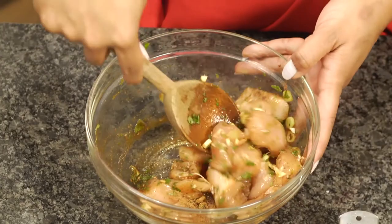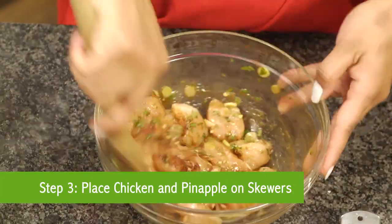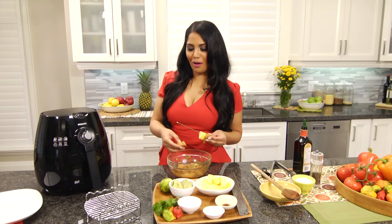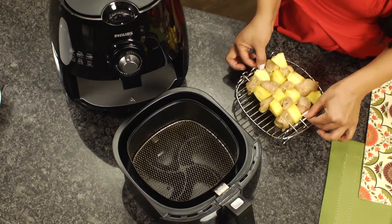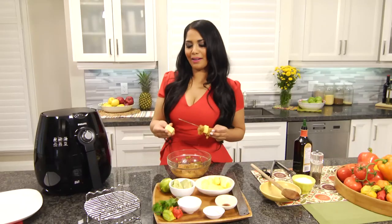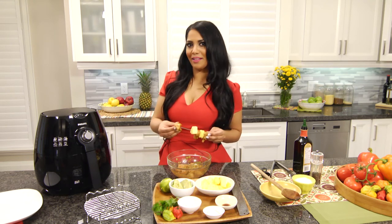Once marinated, place chicken pieces on skewers alternating with pineapple chunks. The sweet pineapple and the spicy chicken makes a really great combination. And if you're like my daughter, then you'll want an extra chunk of pineapple on there. And if you don't have pineapple, sweet fruits like mango or even cherry tomatoes are a great addition as well.